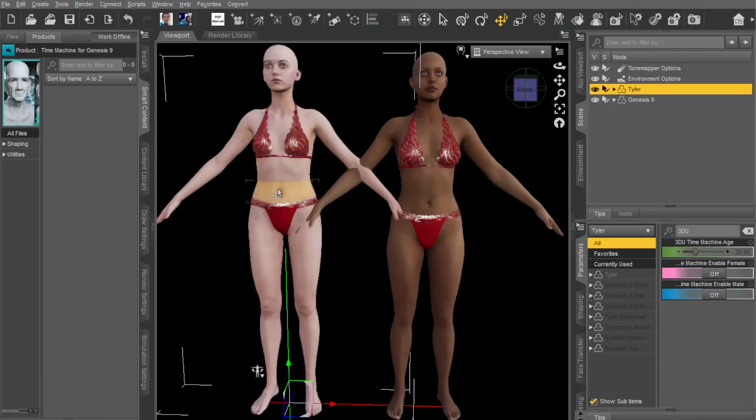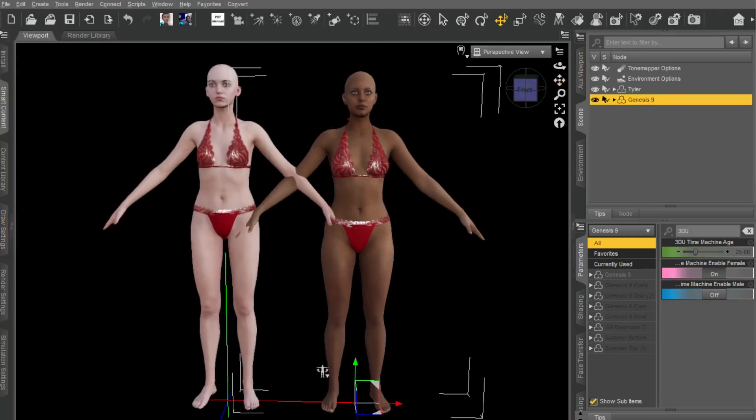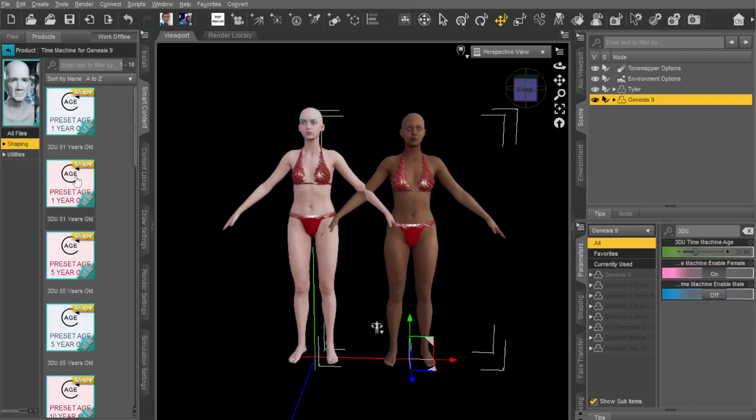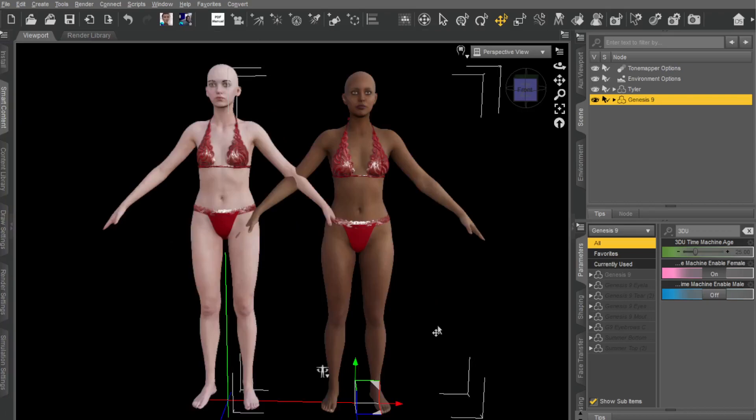I've got Naomi loaded up — that's a custom-made character — and I've got a Genesis 9 standard figure right here. What I'm going to do is type '3DU' in the search bar. I'm going to click on Tyler for Genesis 9. You could just click on any preset over here. They've got shaping — you can just click on any of these presets. There are also a couple of utilities which enable and disable female and male.